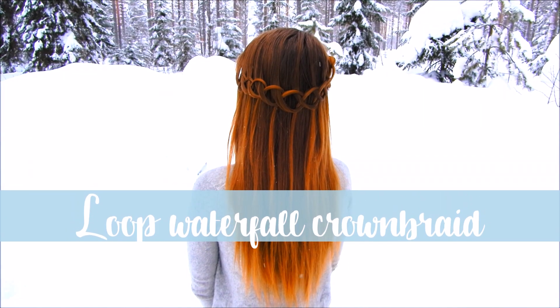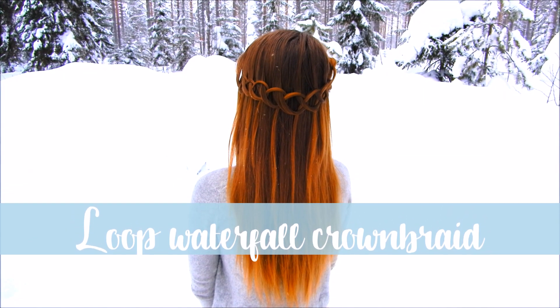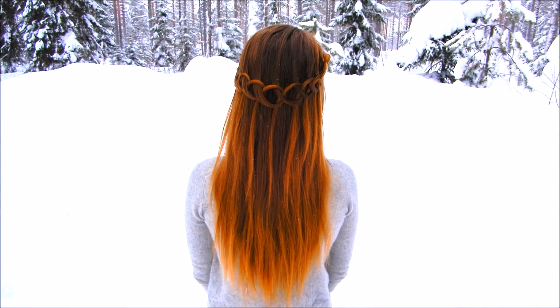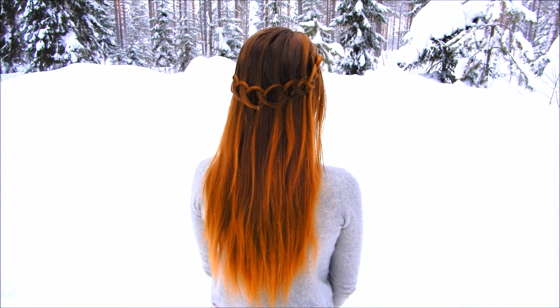Hi! Today I'll show you how to create a loop waterfall crown braid. This is such a fun and easy braid to create. You need to hold only two hair strands at the same time, so this is great for beginners too.